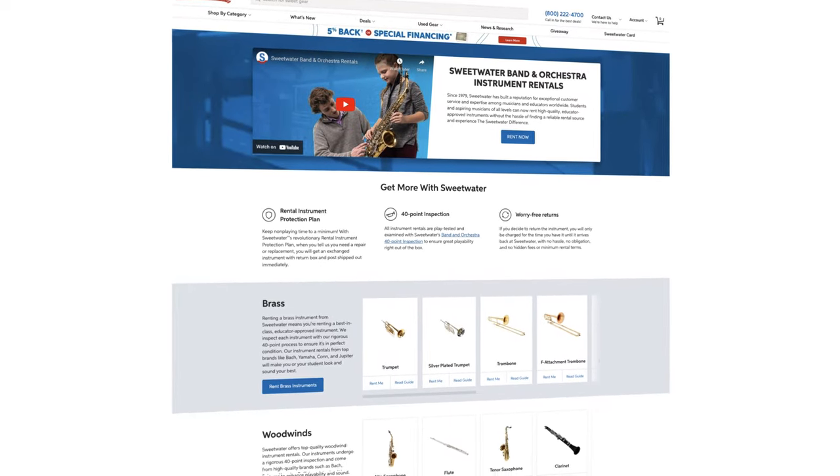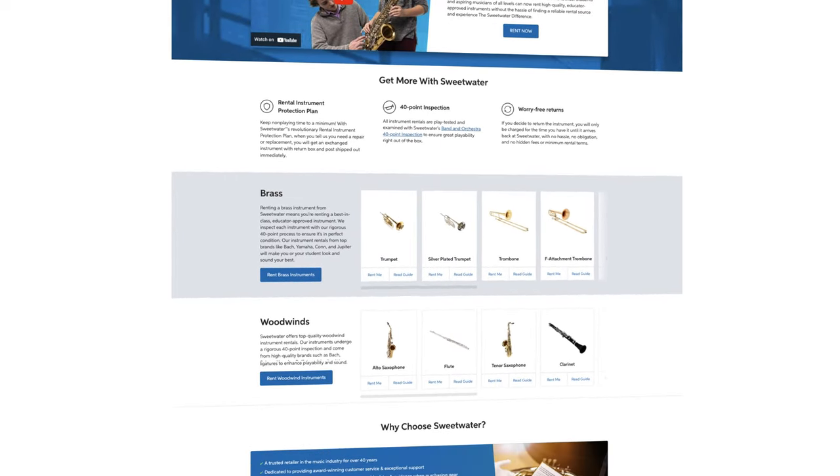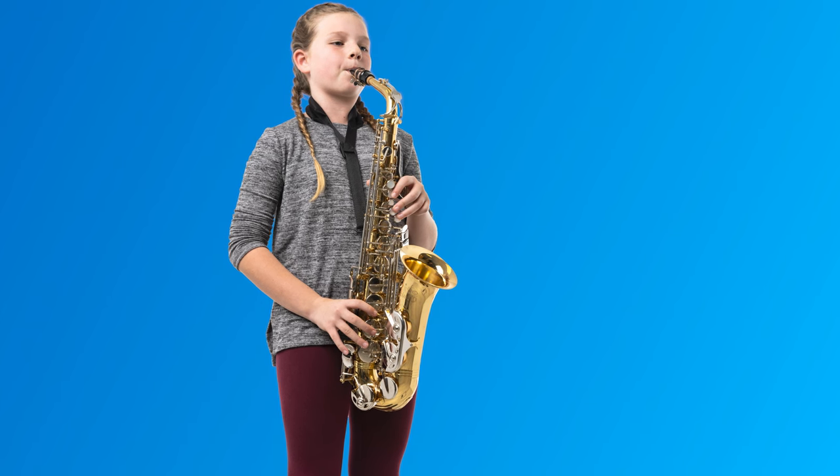We'll also show you how easy it is to rent an instrument online. We'll mostly be addressing parents with kids getting ready for school band, but really, this information is for anyone interested in finding their first saxophone. And if you're a teacher or a pro player, this would be a great video to share with your students, their parents, and anyone else in your music community. Sweetwater is proud to be able to take you from your very first rental to a professional-level instrument. So let's get started.